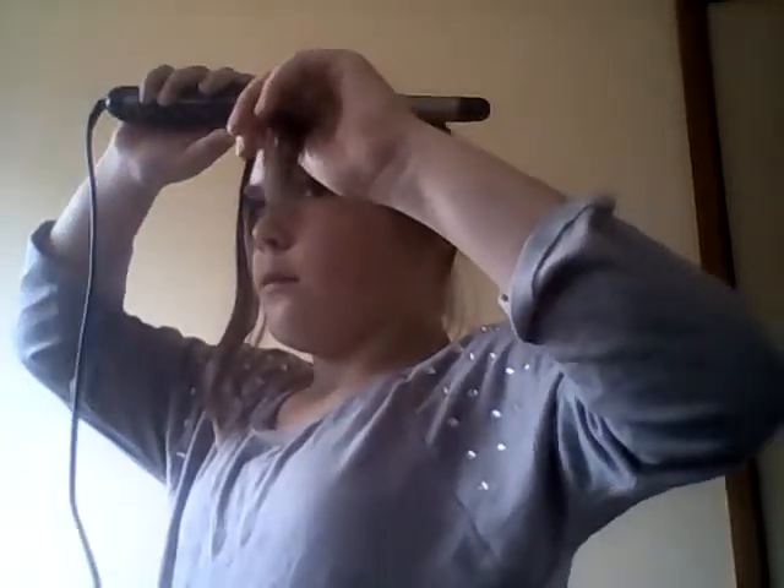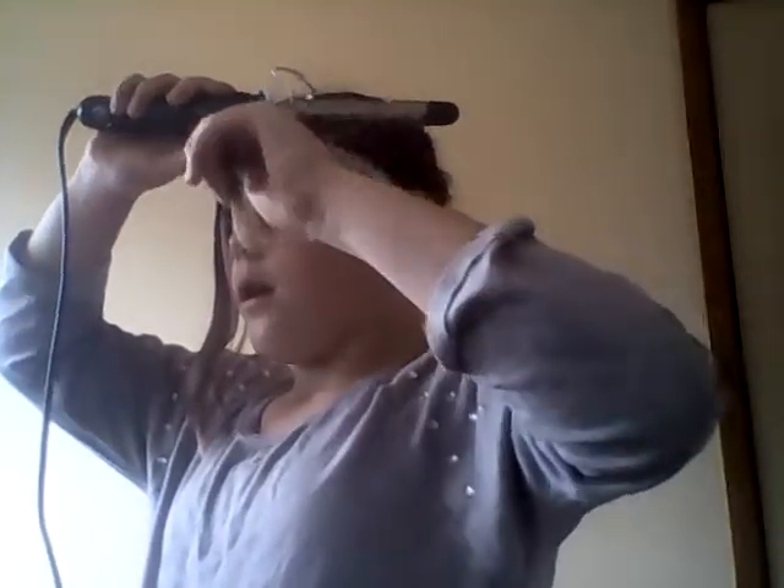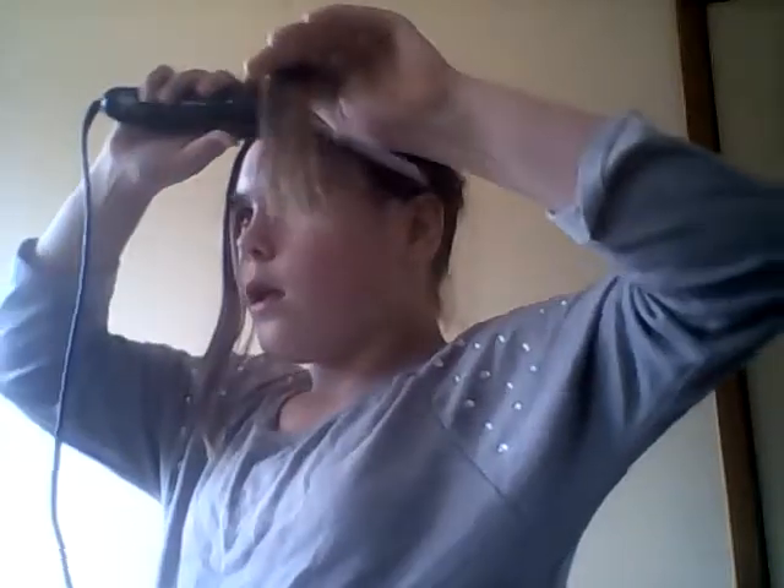I'm actually looking in my bathroom mirror so I'm not going to look at the camera. I'm just going to kind of straighten my hair out first. It's hot.